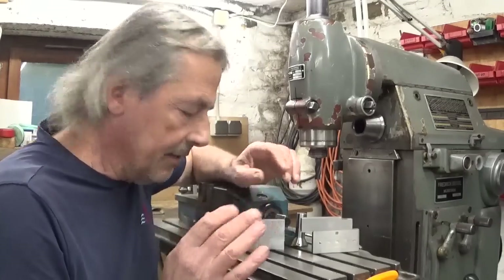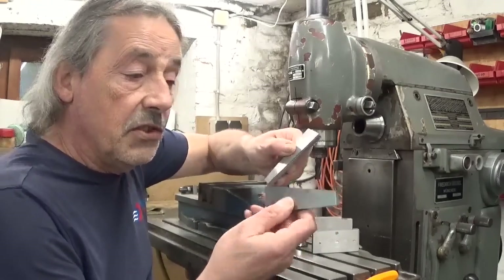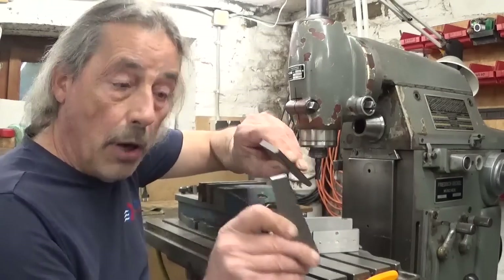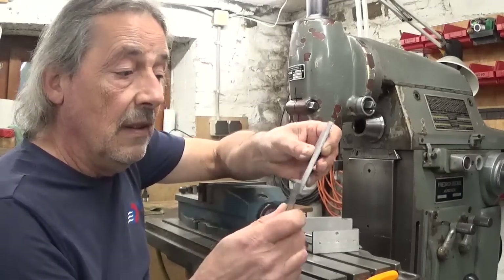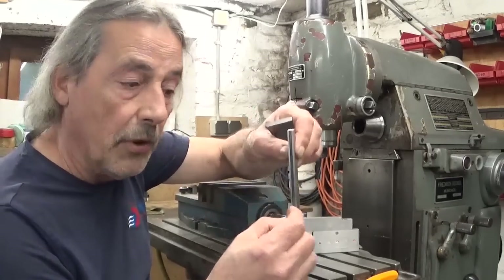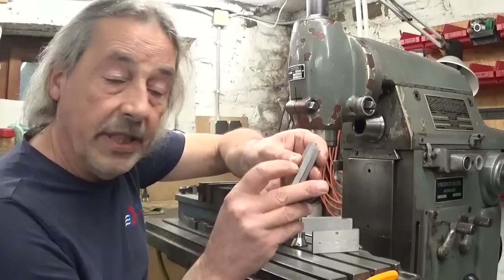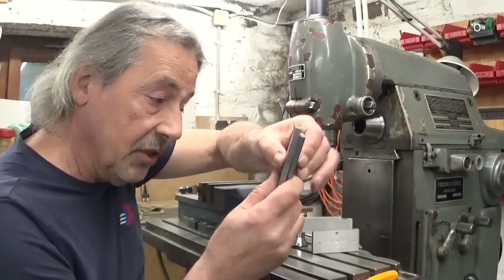Maybe I should explain a bit here. This one I made on the shaper — these are just two parts, that's all. And because the groove in the middle in the female part is not deep enough, I can't put a screw in it to pinch it together.